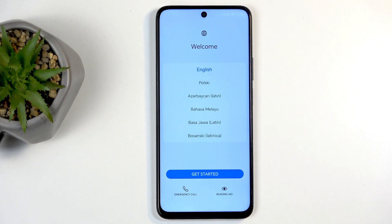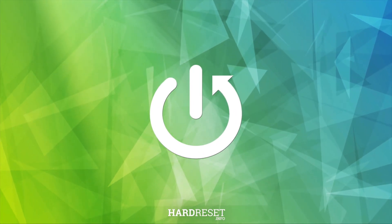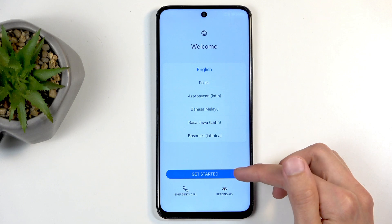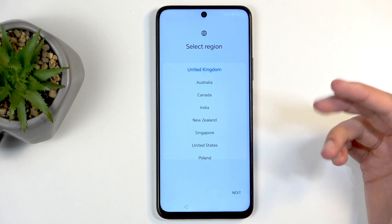Welcome! This is the Honor 200 Smart, and today I'll show you how to go through the setup process of this phone. When you turn it on for the first time, you'll be presented with the same screen you can see on my end, where you get to find your desired language. For me it already selected English, so that's what I'm going to stick with. Next, click on Get Started.